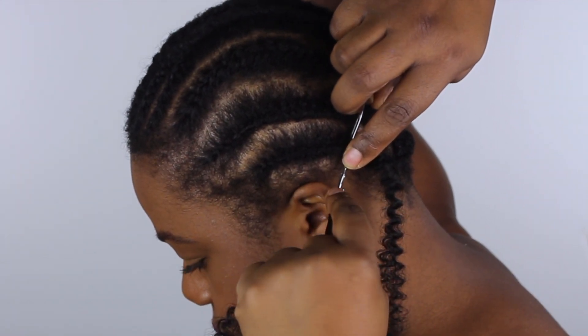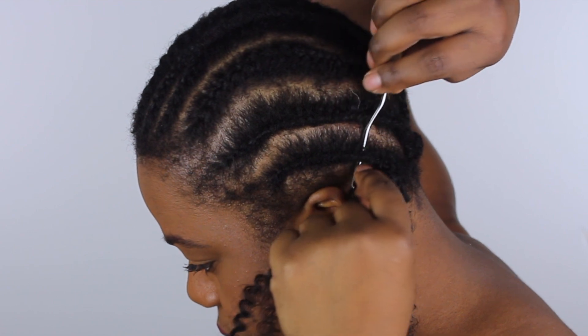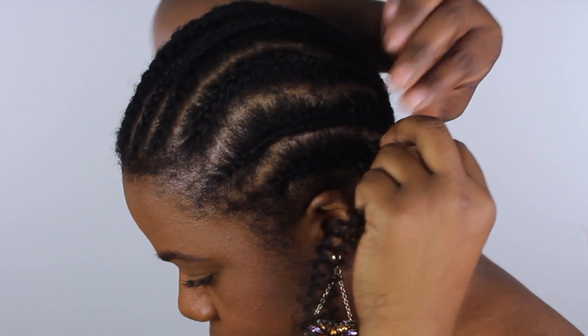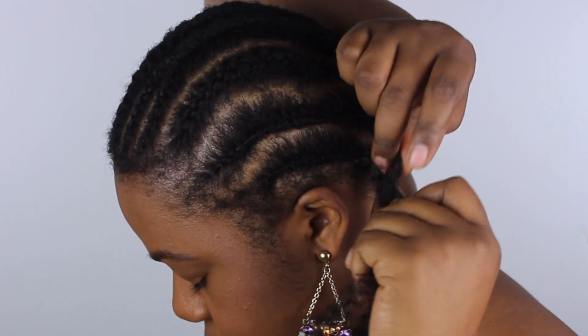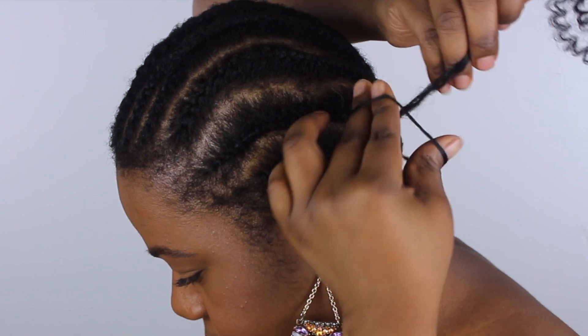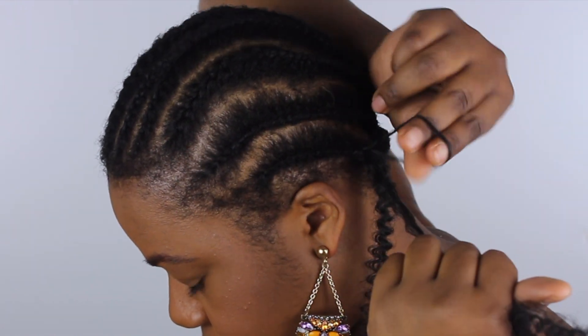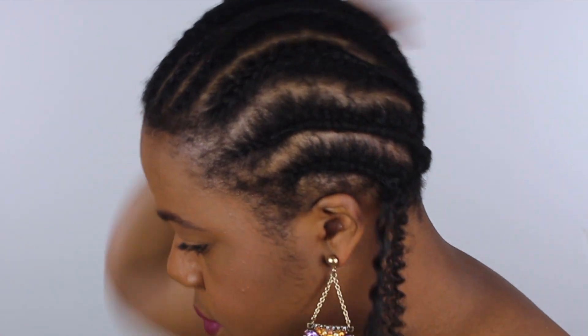At the beginning I started by grabbing one piece of hair at a time, and after one pack I was just so tired and done with the whole thing. So I was like, something has to change. To make things faster, after I finished the first pack — you'll see how it looks — I decided to start doing three or four pieces at a time, and it filled up so much quicker.